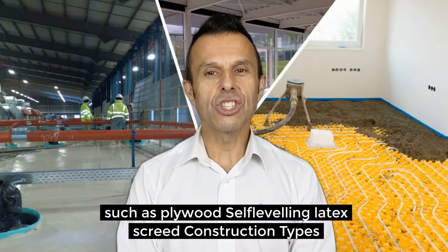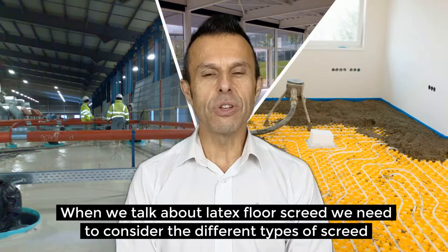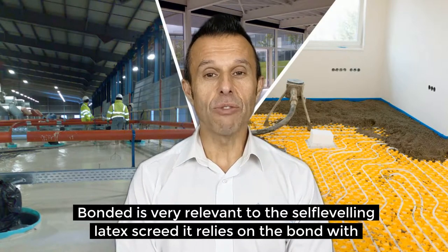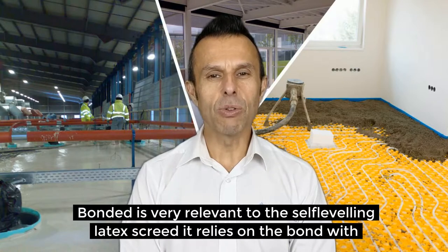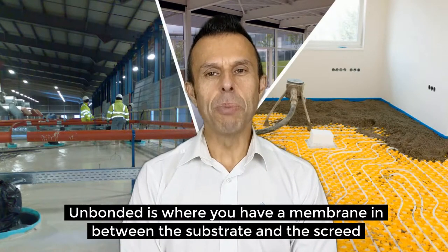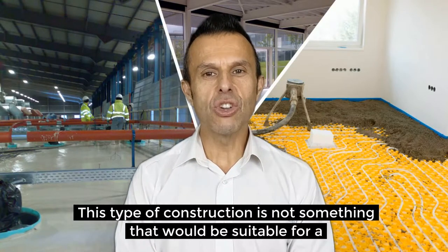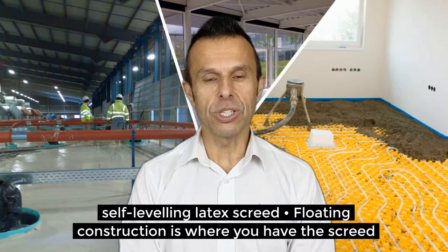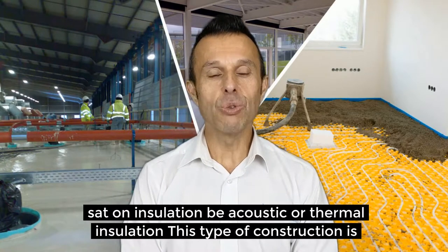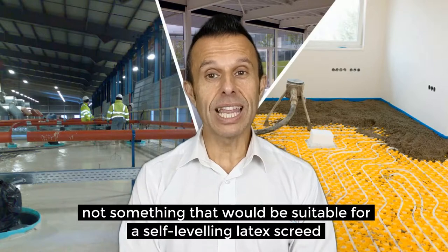When we talk about latex floor screed we need to consider the different types of screed construction. There are three types. Bonded is very relevant to self-leveling latex screed and it relies on the bond with the substrate — latex floor screed would be suitable for this type. Unbonded is where you have a membrane between the substrate and the screed — not suitable for self-leveling latex screed. Floating construction is where the screed sits on insulation, be it acoustic or thermal — also not suitable for self-leveling latex screed.